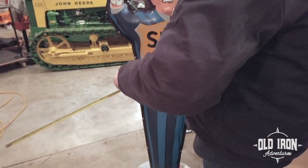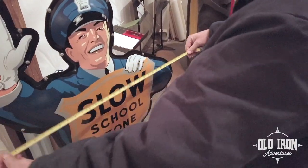Without the base, he's 58 and a half inches tall, 29 inches wide.